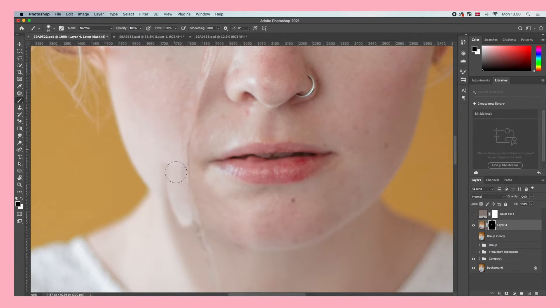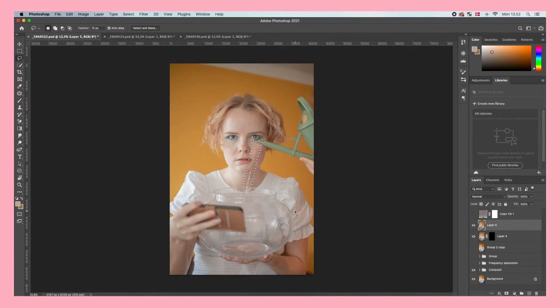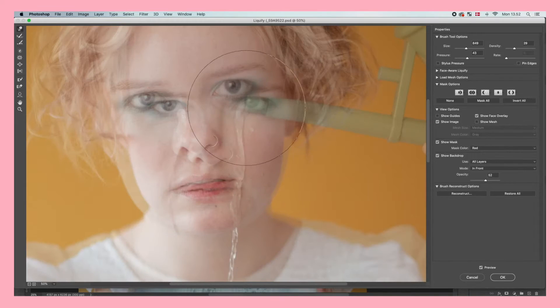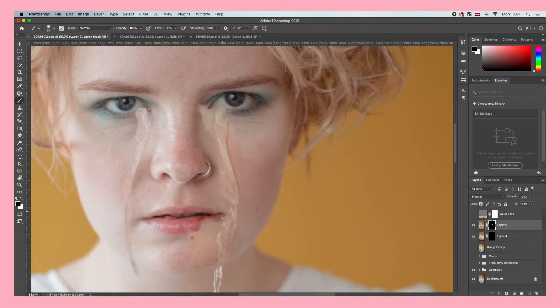You can clearly see that the bottom part of the tear doesn't fit at all with the colors and the light, so we're just going to remove that for now. Now I'm going to do exactly the same thing to the other eye, because it's just normal to cry from both eyes.